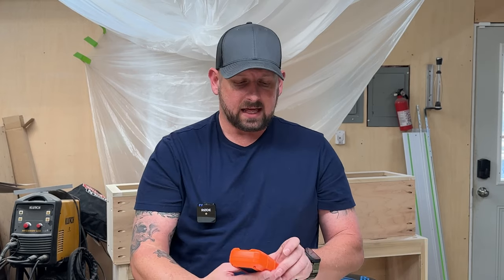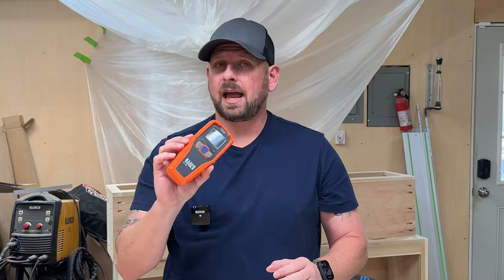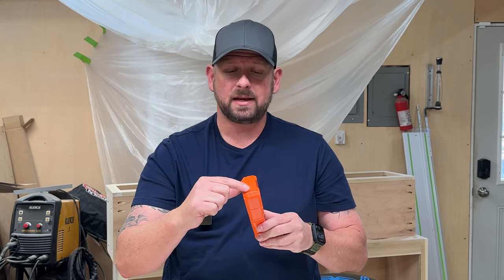Now we come to number four on my list. This is a cheap option, and any man in your life that does any type of work around the house — whether it be some drywall, some woodworking, any kind of stuff like that, or if they just cut firewood — they can use this tool. This is called a Klein Tools Moisture Meter. It's a pinless version, which means it doesn't have pins sticking out that you have to stick into the wood to get the measurement.